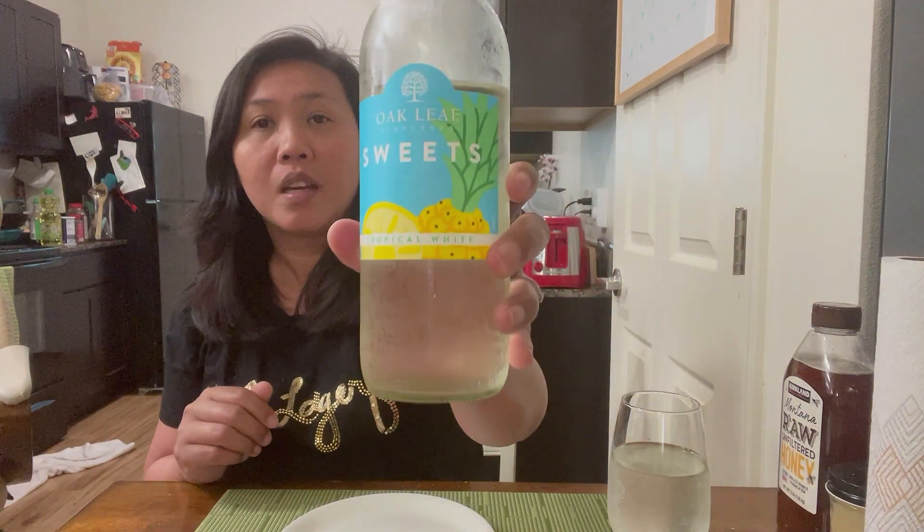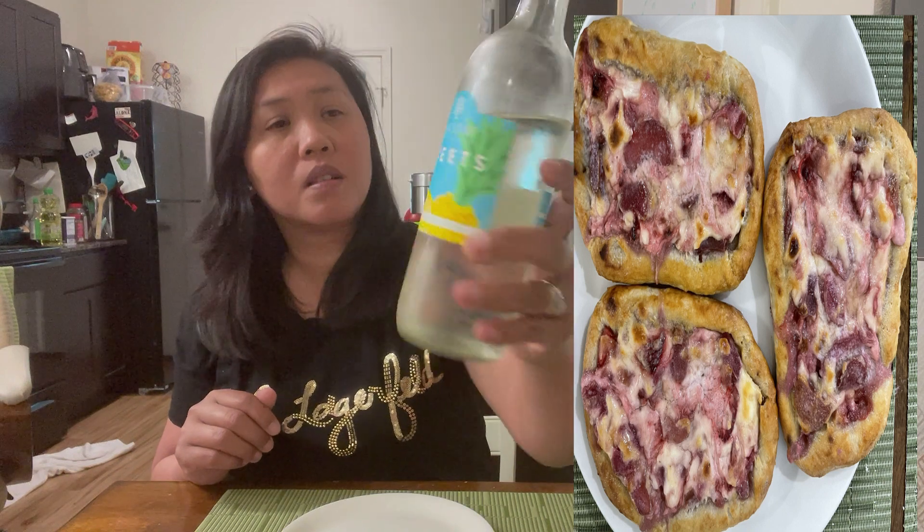We are going to review it, and I will let you know because I already tasted it. I'm sharing it with you because this is good. We're pairing it with Oak Leaf Sweet — they call it Tropical White Wine — so this is kind of sweet. It has to partner with this because this is my little snack. Don't ask me the recipe because I don't know — it's my husband that put everything together. Let's do it, a bite for you!